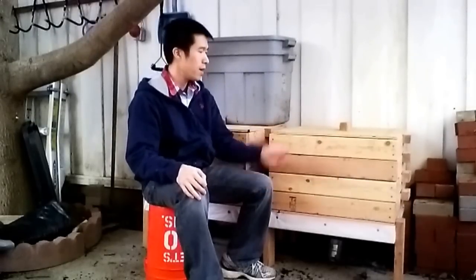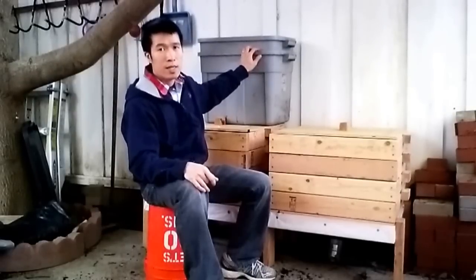Hi, this is Billy from Earthy Garden. Today I want to show you my new vermicompost bin system. I started vermicomposting about six months ago. I bought some European nightcrawlers and red wigglers, and I was using a plastic tote — 18 gallons.